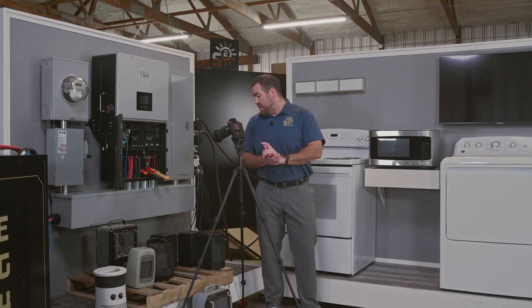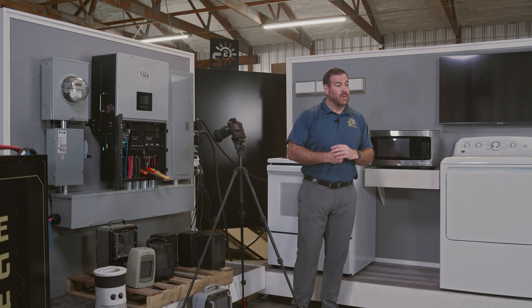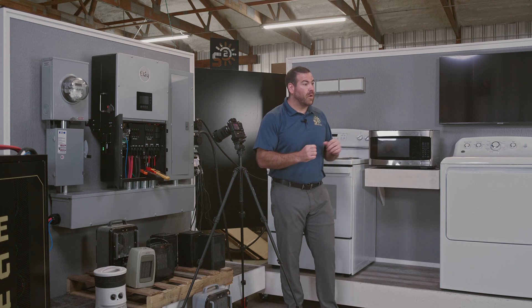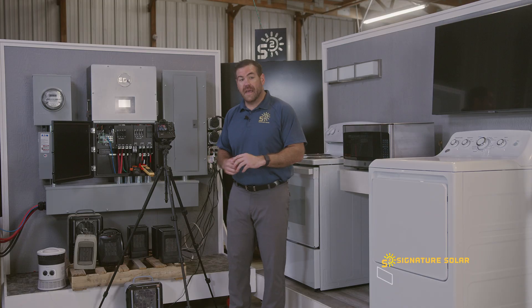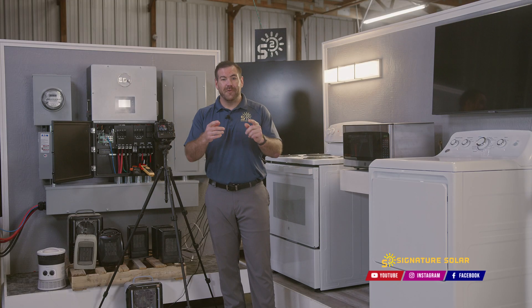We've gone ahead and tripped our system. The last readout that I saw was at about 64 and 60 on the two legs — so over 14 kilowatts. Thanks for joining us for these tests today. We'll see you next time.